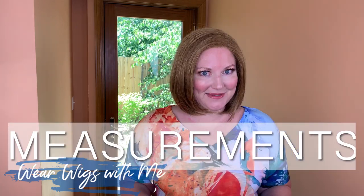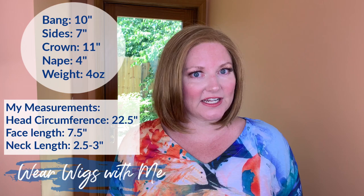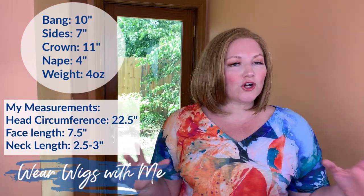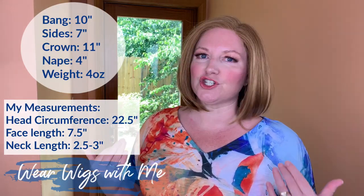The measurements on Jameson: the bangs are 10 inches, the sides are 7 inches, the crown is 11 inches, and the nape is 4 inches. Overall, it is just that classic bob shape.